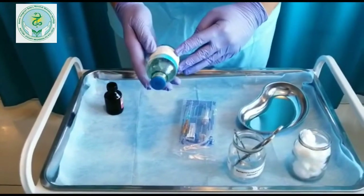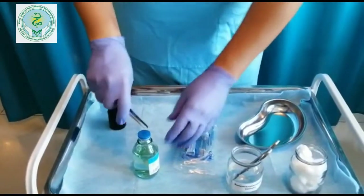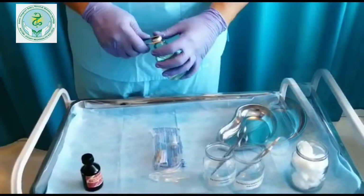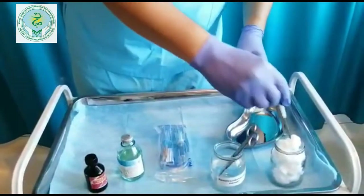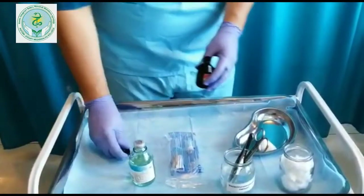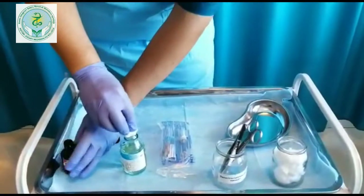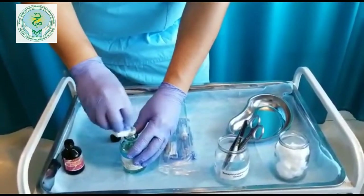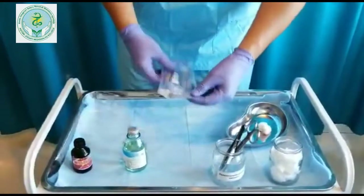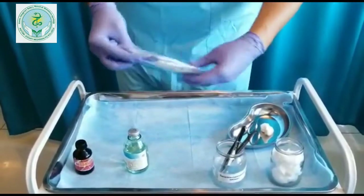We will check the name, the dose and the period of time. With a pencil, we remove the shield from our flakon. After that, we will take a cup of water.